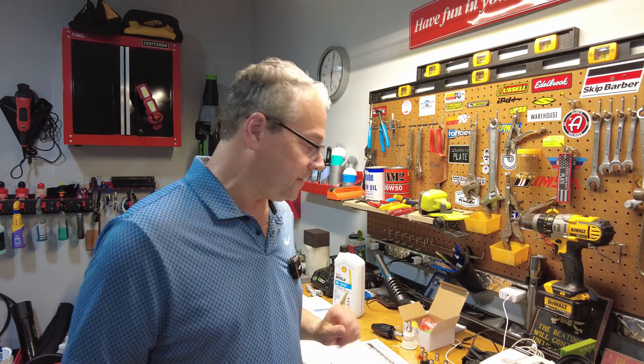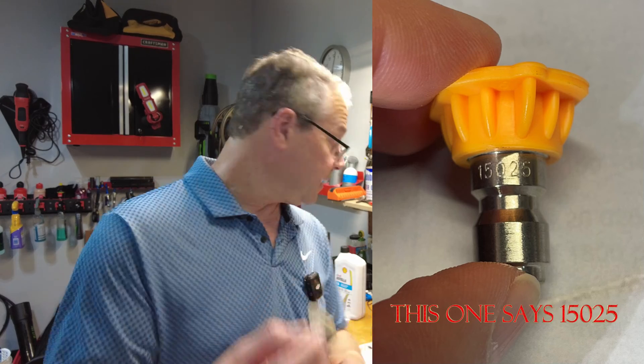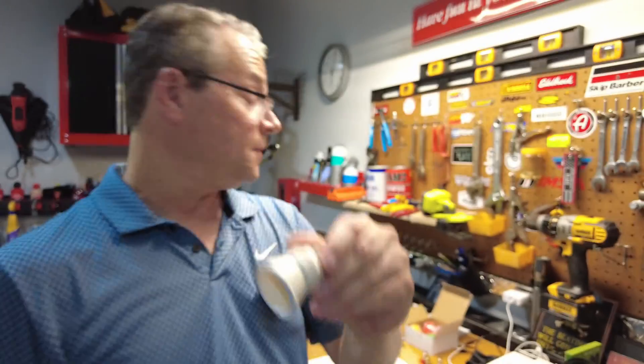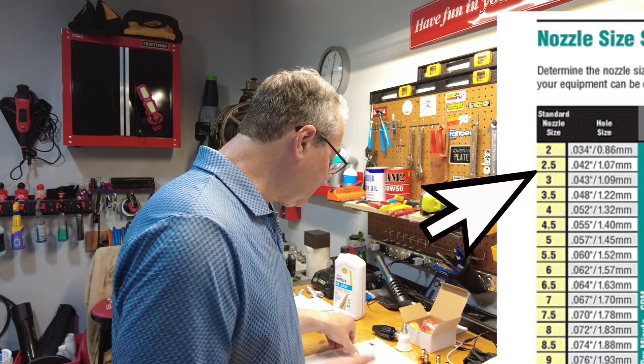There are a lot of different orifice sizes that come with these nozzles. Now you know the degrees and what the colors represent, but each one can also come in a different orifice size. If you really look at a nozzle, it'll say something like '40025' — imprinted on the side or on the surface of the nozzle. The first number represents the fan: '40' means 40 degrees, that's the white one. The second number — '25' — is the orifice size, a 2.5, which is a 1.07 millimeter orifice size. It's small, and there are much smaller ones.